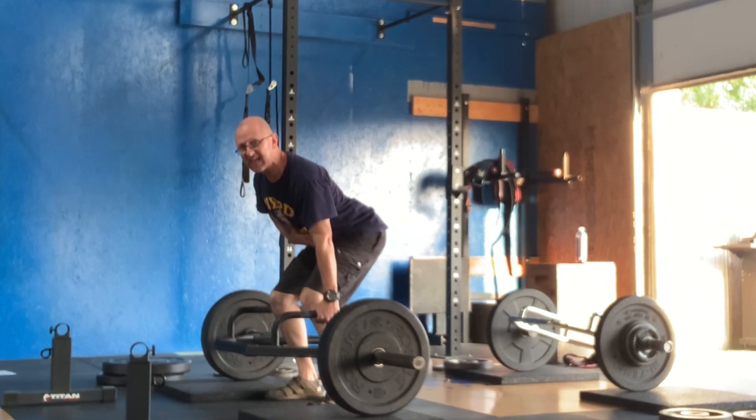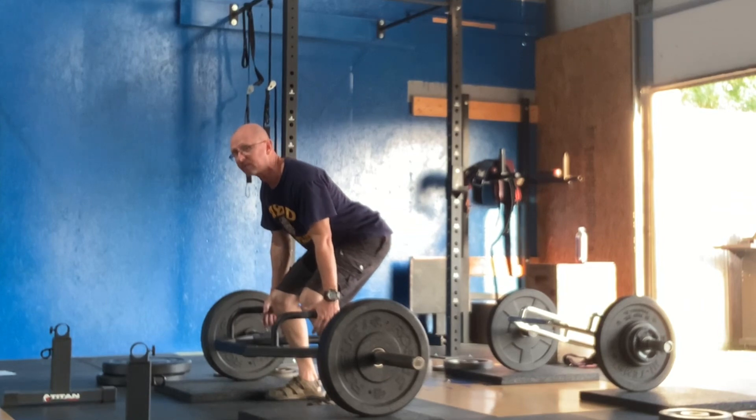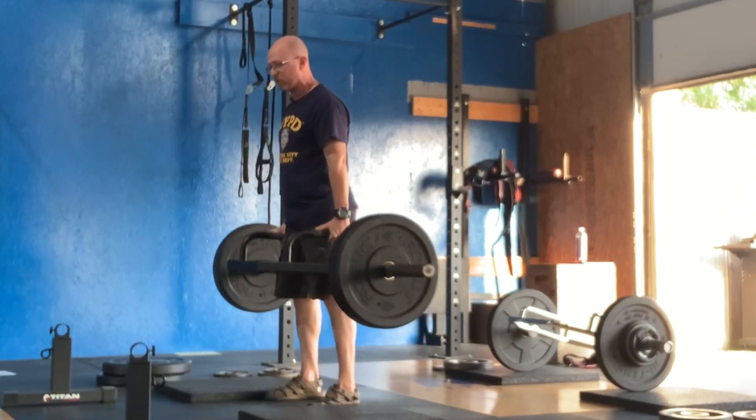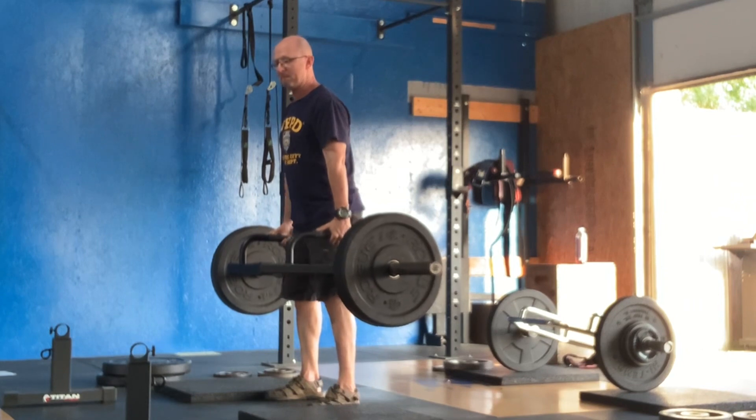When you stand up, tighten the abs, and then everything's going to move through your butt. Tighten those abs, push those hips through, stand up. Lock the hips out, and then back down.